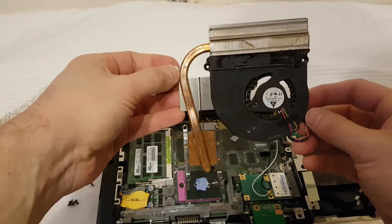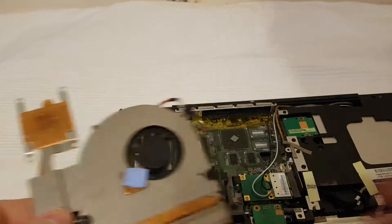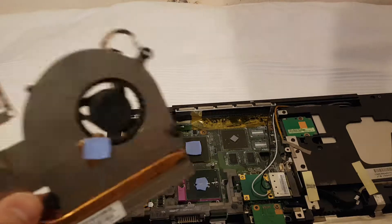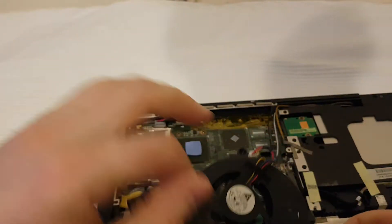We remove the fan and the radiator. Then you can use your vacuum cleaner and brush to clean it.